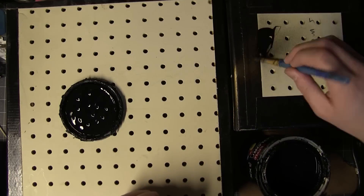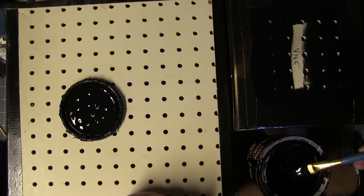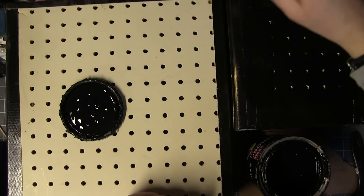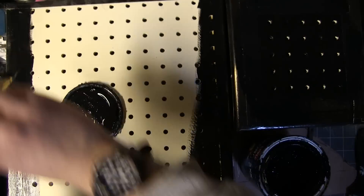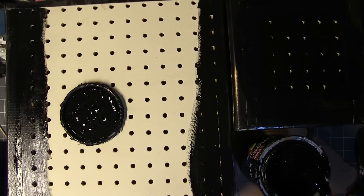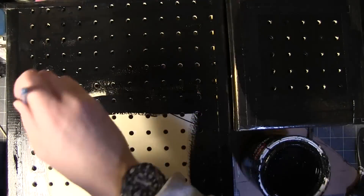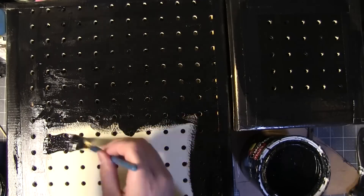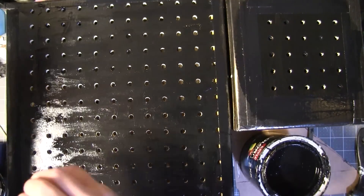Luckily, I still have enough pegboard left over for an even larger one. After that initial trial run, I painted these with black latex house paint. This is really more of an aesthetic choice than a necessary part of the structure, but it's a latex paint so it's gotta help a little bit. Plus, I bought this paint with the patron's money for the Alien Xenomorph suit, so I'd feel really terrible if I didn't use it on a build.